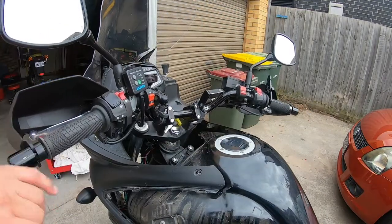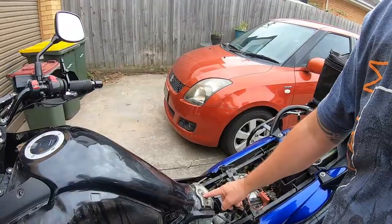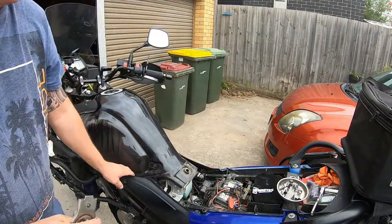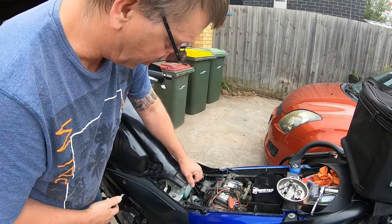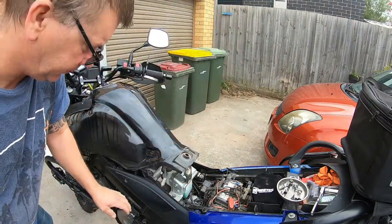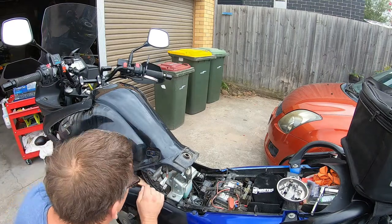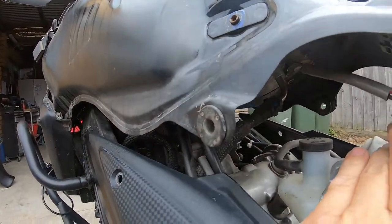For the tank you've got two allen bolts up the front and one at the back. Now that it's pretty much ready to come off, what you've got under here is you've got to disconnect the wiring and the fuel line. There's one wire that goes to your fuel pump, and there are a couple of breather hoses. The hardest one is the fuel line connection.